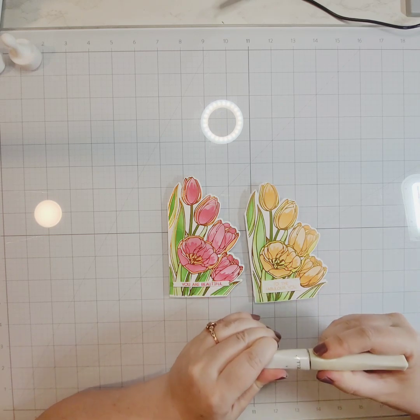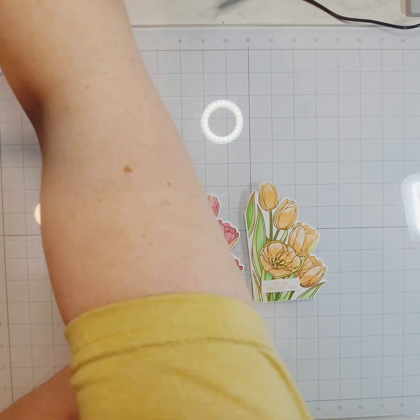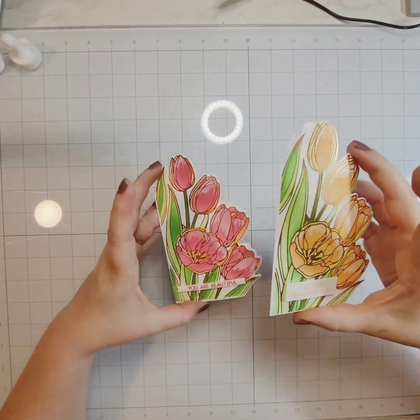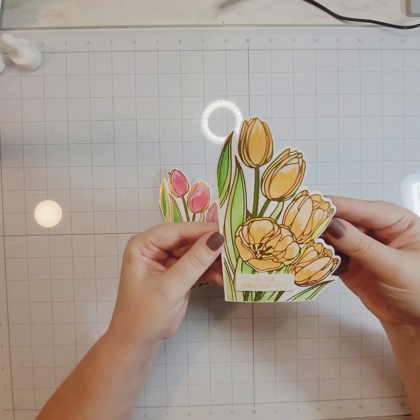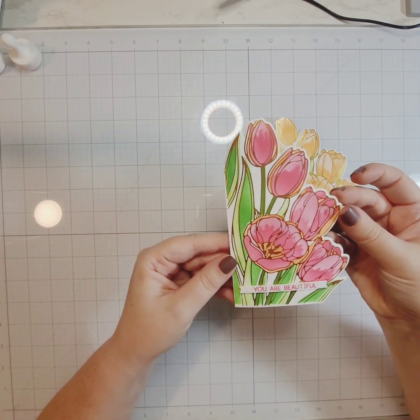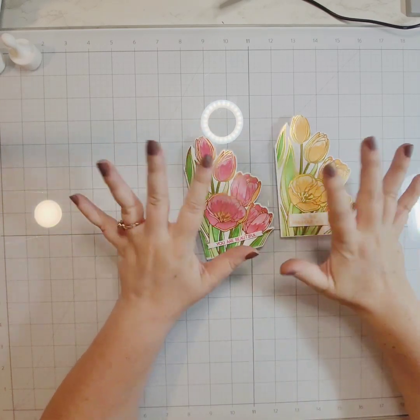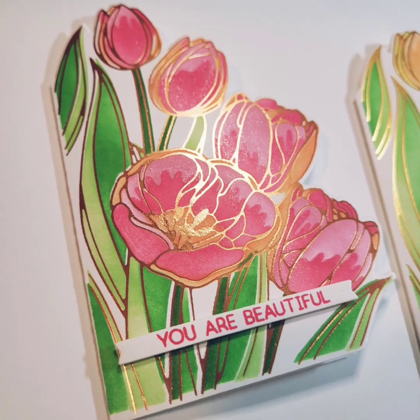That finishes off these cards. I thought about adding sequins or something like that, but decided they were beautiful just like they were and anything else would be distracting. I appreciate you spending time with me. I hope you feel inspired to make a shaped card — you could take any coordinating die set and make one, or even fussy cut. We will see you next time!